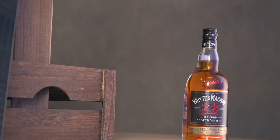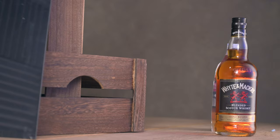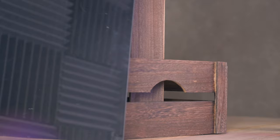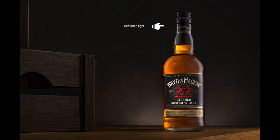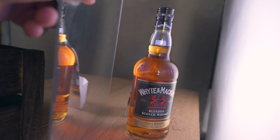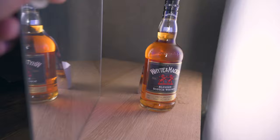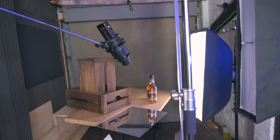I wanted to achieve another highlight on the other side, just at the top of the bottle neck, because it was just falling away into darkness. Not having much space, I wasn't able to set up another light, so what I've done is use this mirror — I just hold that mirror at the side. You can see the effect it has on the neck of the bottle. You can use a mirror, you can get away with using foil, or even white card — pretty much whatever works and looks best when you're actually doing the shot.